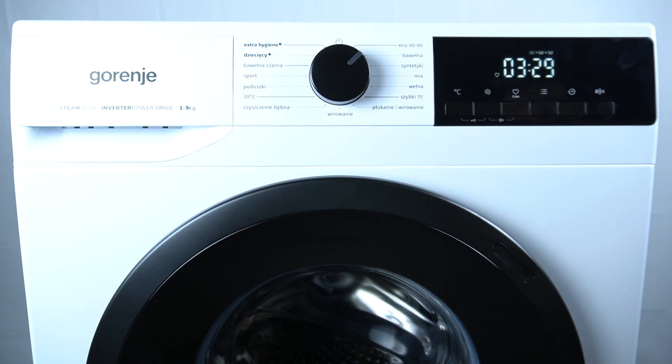Hello guys, today I'm going to tell you how you can set temperature manually in the Gorenje washing machine.